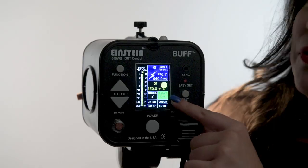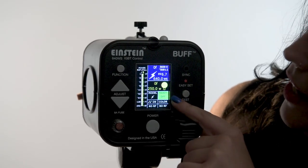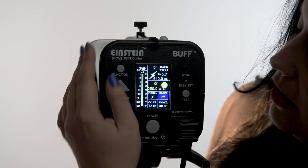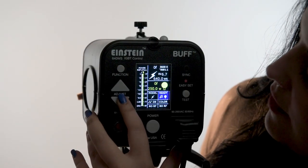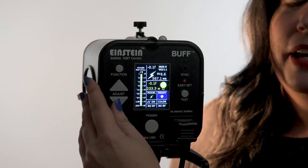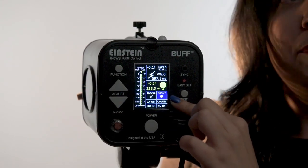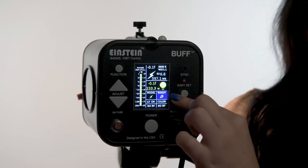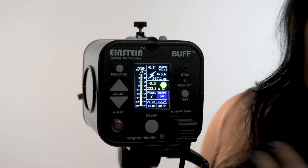The next parameter is for your recycle indicator. Currently, you'll notice it says ready and off, and it's highlighted in green — green meaning that it's ready to fire. If I want to change this, I'll just use the function to toggle over to it. If you see a music note and a bulb, this means you'll get both an audible indicator and a visual indicator. You can also have it so that you have just a visual indicator, noted by the light bulb icon, or just an audible indicator, noted by the music note, or you can turn it off altogether.